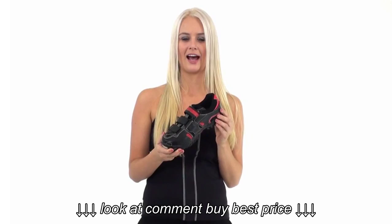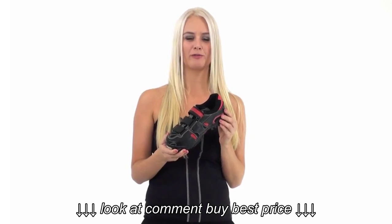The Gavin shoe is just for you. It's perfect for commuting around town or even for your spin class.